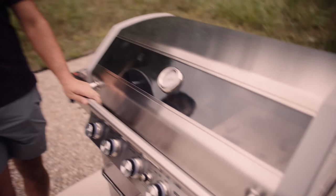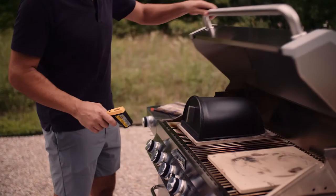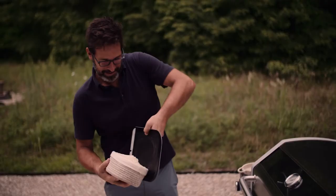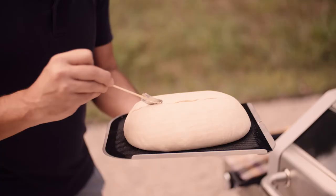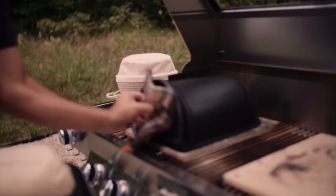We'll close the lid and let it get all nice and hot inside. One thing that I absolutely love about baking on the propane grill is that it gets hot fast. We'll use a laser thermoprobe to check the temperature of the cloche and the baking stone before we put the bread in. We should be ready to bake in like 20 minutes. I have a proofed loaf right here in the banneton.